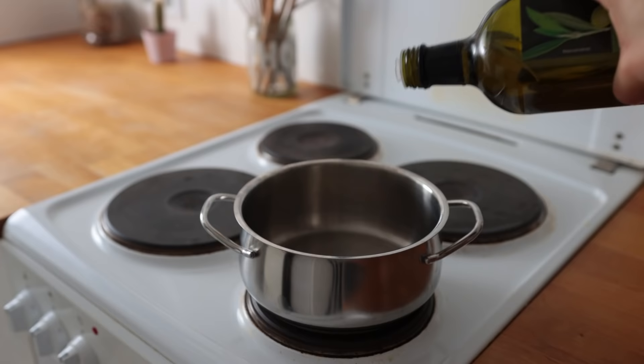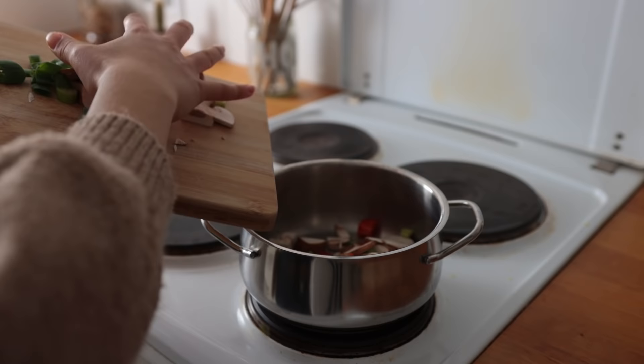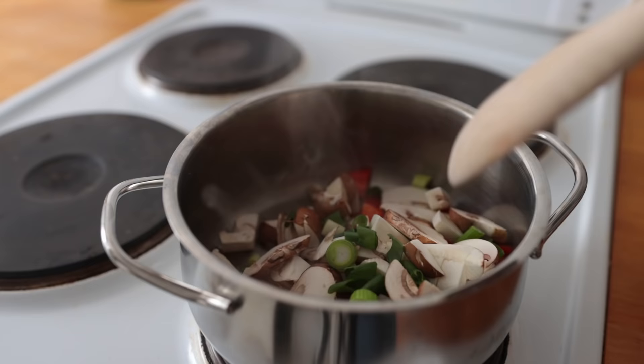Next up is a very comforting meal — a sort of chili that requires only a handful of ingredients and a handful of minutes. To a small saucepan, add some olive oil and bring that to medium-high. Once the oil is hot, add some quick-cooking vegetables of choice — I went for one chopped bell pepper, a handful of chopped mushrooms, and a spring onion.